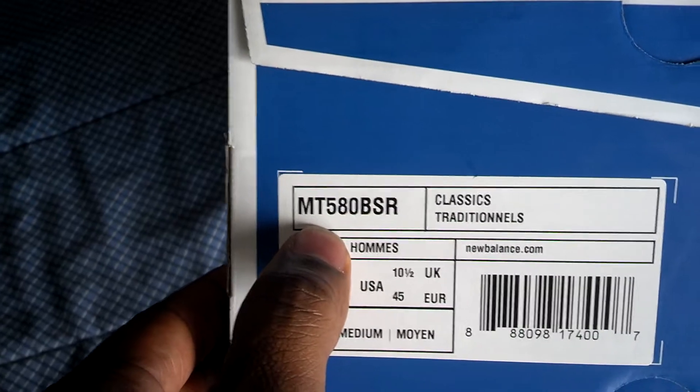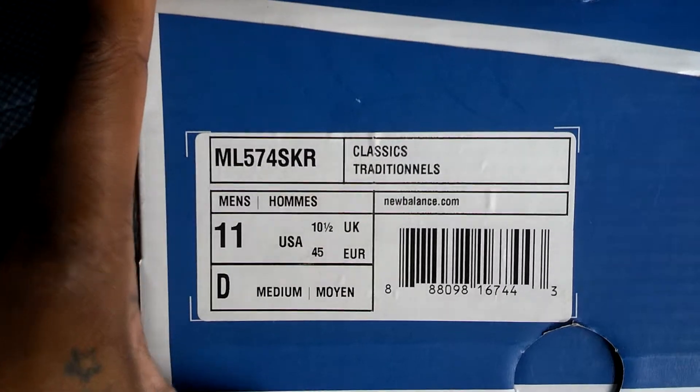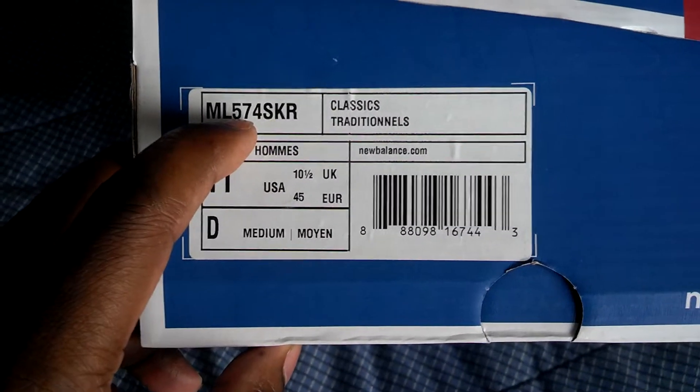Excuse the noise in the background. I'm washing some clothes right now — you know, I'm a domesticated house husband. My day's off, so you know, that's how it goes. Anyway, crack the box open. Here we go.